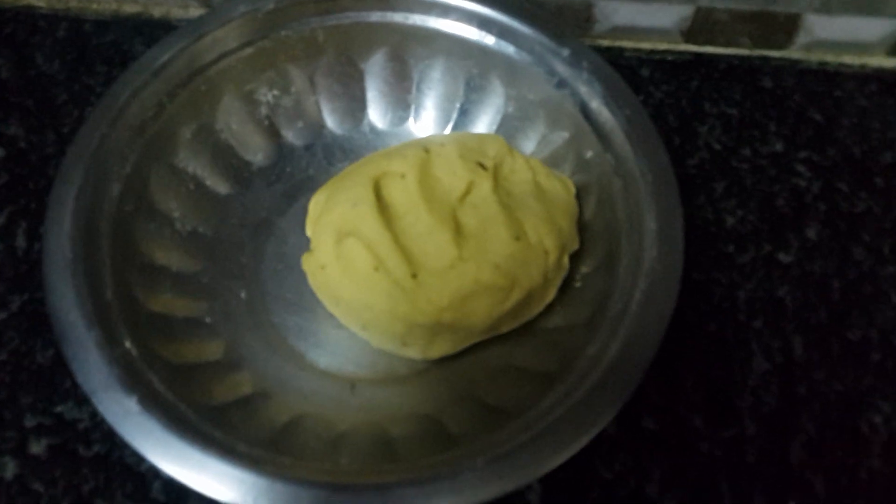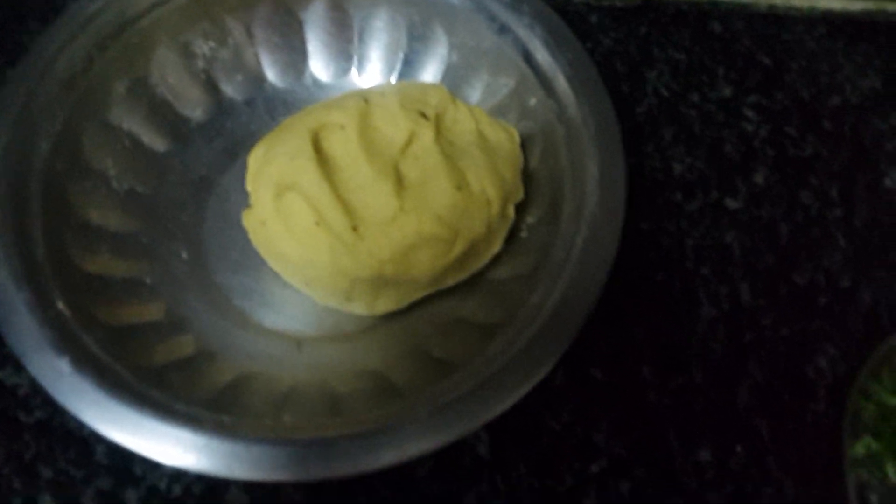So the dough is ready. I have chopped green coriander leaves. And I have put the tawa on the stove to get it heated. Currently it is on high flame.